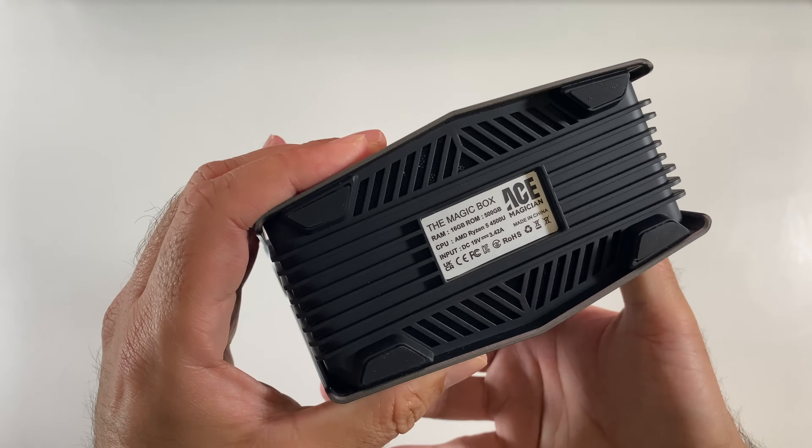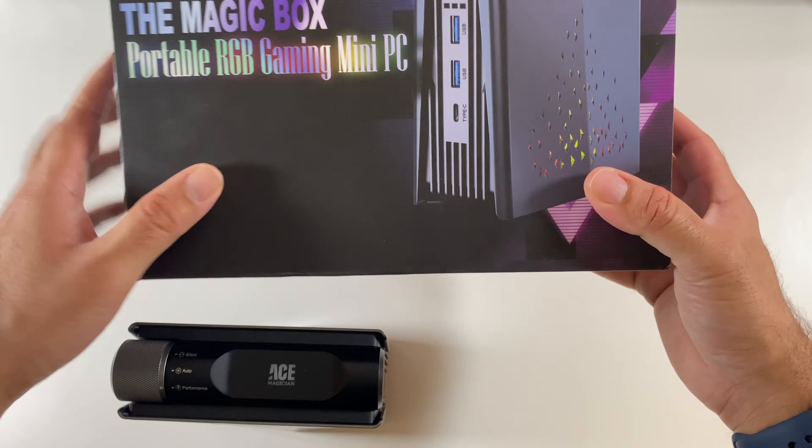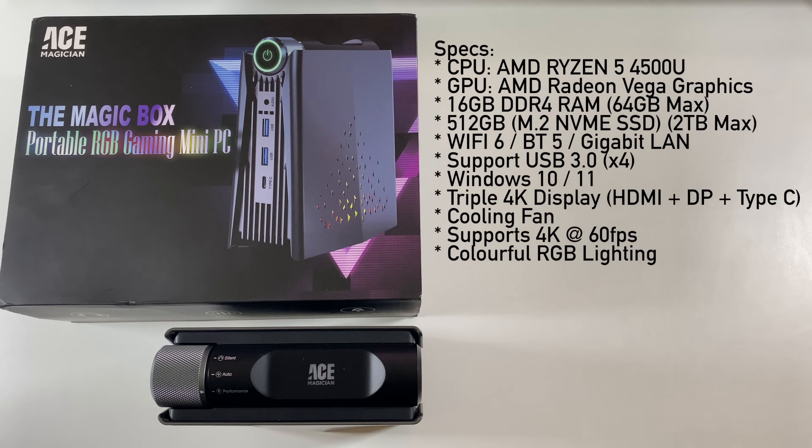That covers all your ports. A very interesting name for a mini PC — the Ace Magician. It even says on the box: the magic box. Running through the specs: this mini PC is powered by the AMD Ryzen 5 4500U with integrated AMD Radeon graphics, 16GB of DDR4 RAM upgradable to 64GB max, and a 512GB M.2 NVMe SSD pre-installed upgradable to 2TB. It also has WiFi 6, Bluetooth 5, Gigabit LAN, four USB 3 ports, Windows 10 pre-installed but fully compatible with Windows 11, triple 4K display support, and HDMI, DisplayPort, and Type-C output.